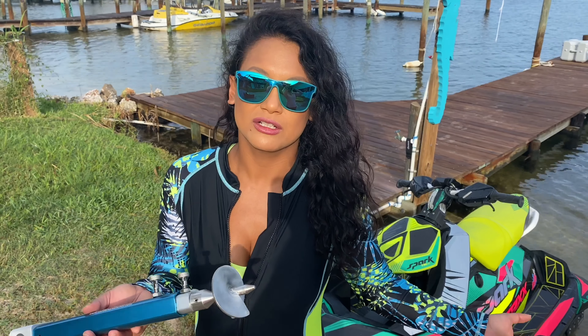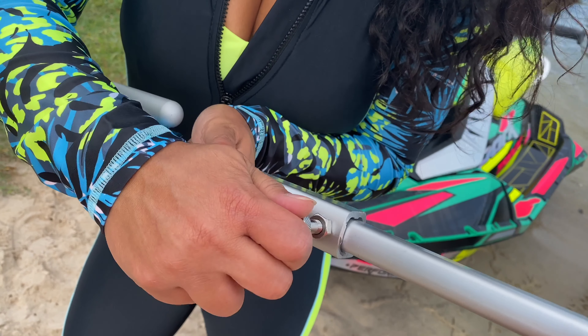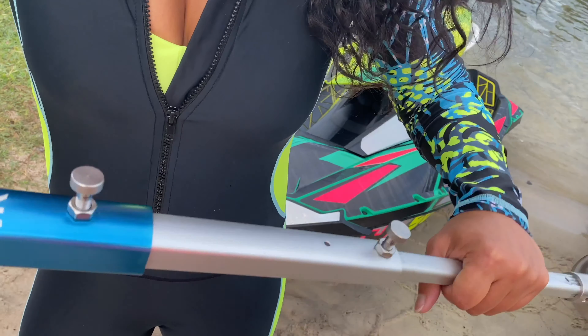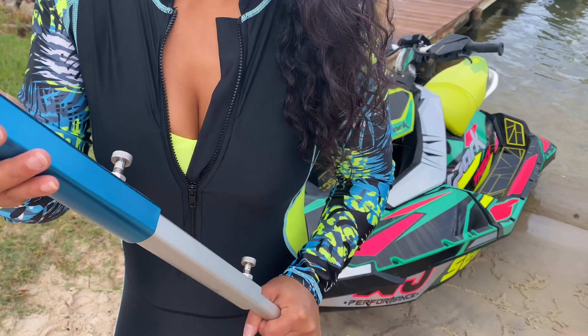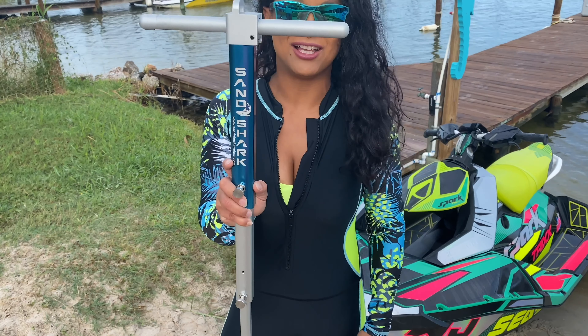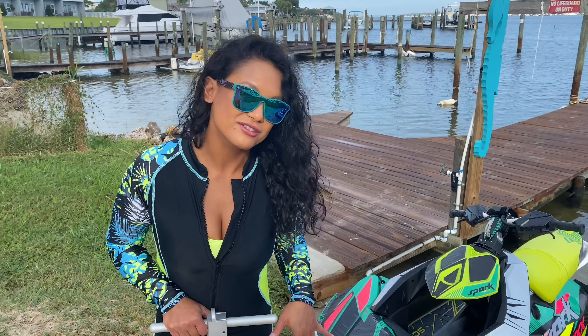This is used for shallow water and it's perfect for rocky areas too. Sometimes people don't feel comfortable beaching their skis — they don't want to scuff it up underneath on the hull on the beach where there's tiny rocks. So you just lock the pins in place, and it's fully expanded. Then you just put the handle and that's it.